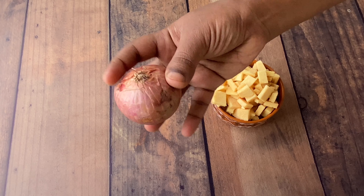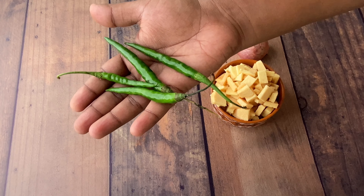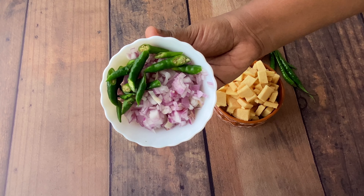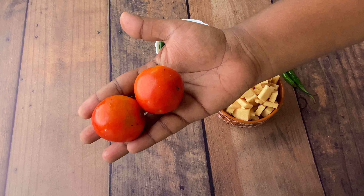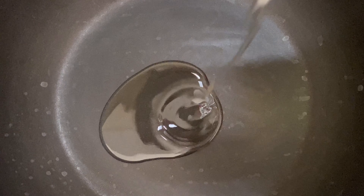For one bowl of yam cut pieces, you need one medium size onion and four long chilies. Chop those into fine pieces and put them aside. You also need two tomatoes — lemon size tomatoes.